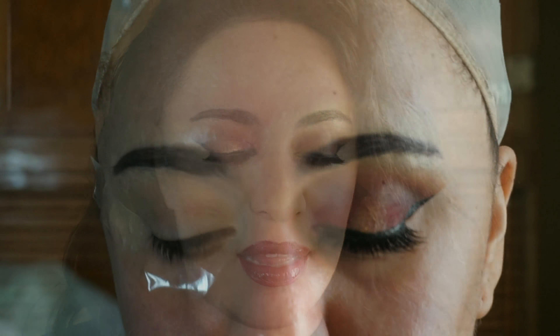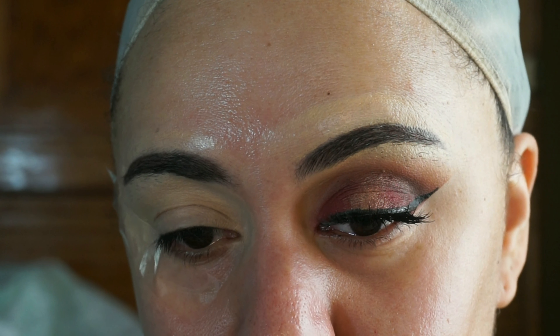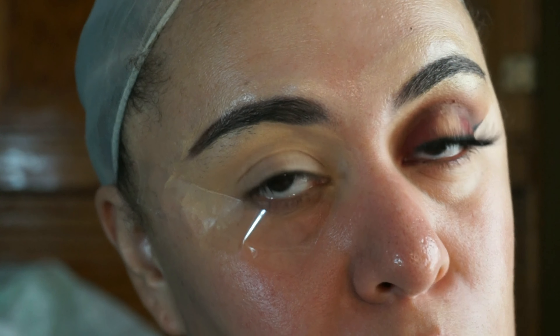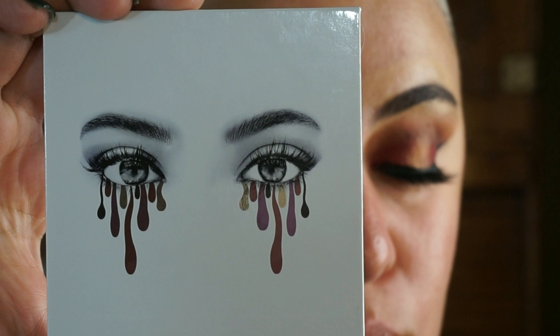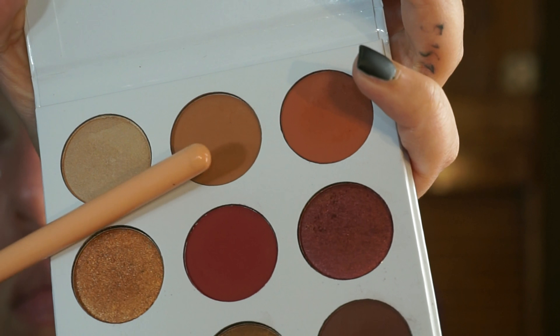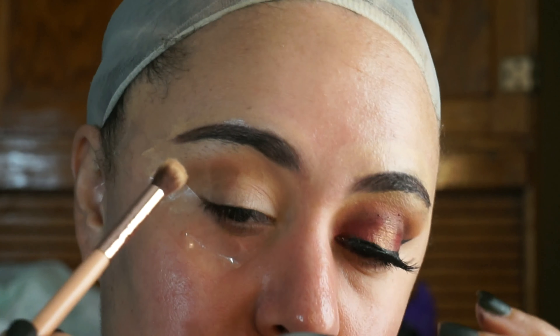If you'd like to know how to get this entire look then keep on watching. I already have one eye done, let's work on the next eye. I am wearing false lashes for this look. First we're going to go in with the shade Beach — that's that middle shade right there — and I'm going to be using that as my transition color.